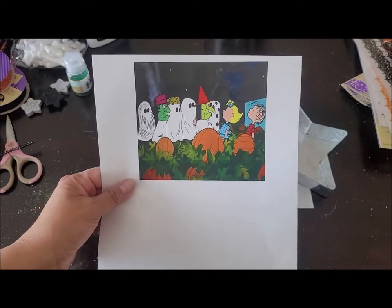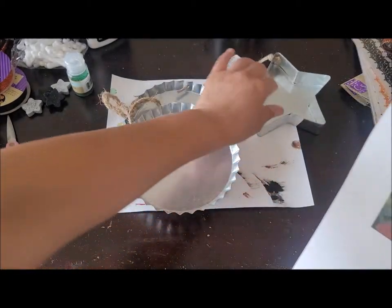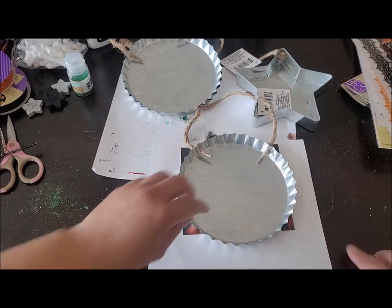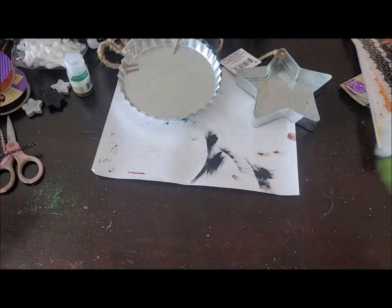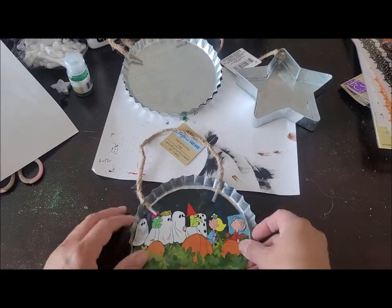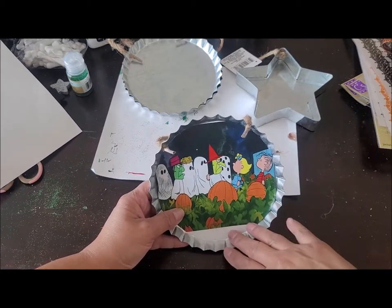I searched the Peanuts 'Great Pumpkin Charlie Brown' and printed a whole bunch of different ones. I'll show you quickly what I did — I just placed my bottle cap on top of my image, traced the circle around it, and cut it out. Now I know you can see some white here at the top and bottom where it goes in, but you can cover those areas with something.